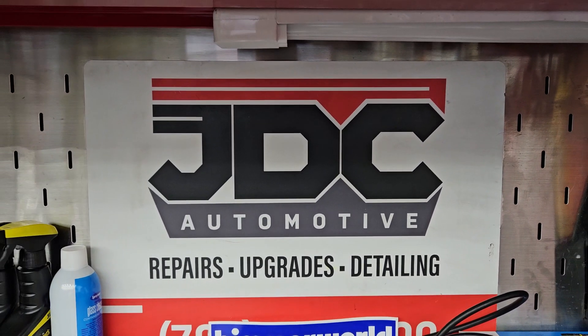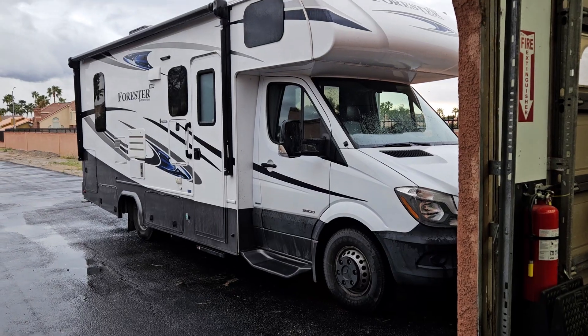What is up guys, James here with JDC Auto here in Las Vegas. We got a repair video today, something a little different. We have a 2016 Mercedes 3500 RV.